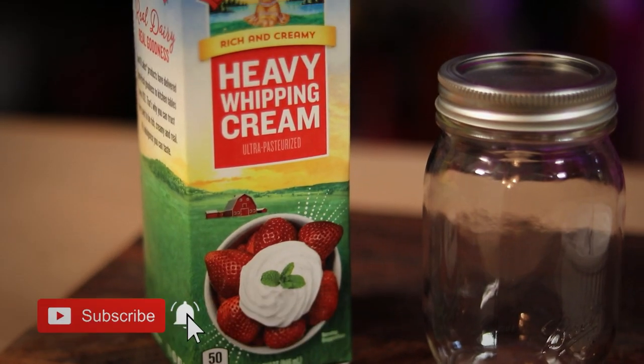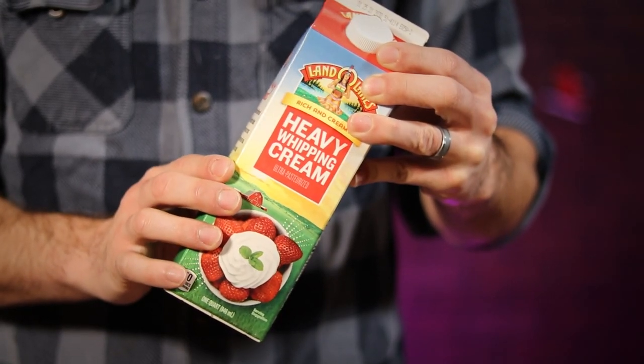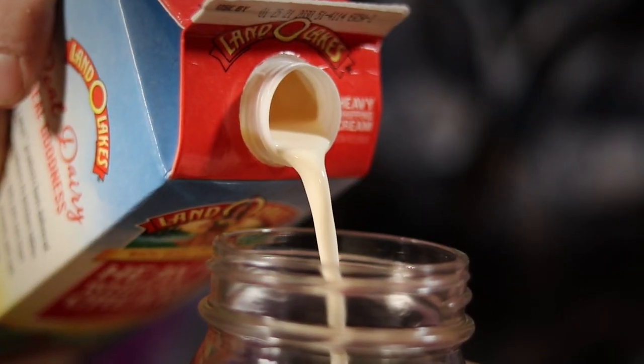Start by letting your cream get to room temperature. This is gonna greatly reduce the time it takes to actually turn it into butter. Now add the cream to your container, only filling it about halfway.